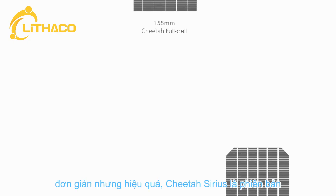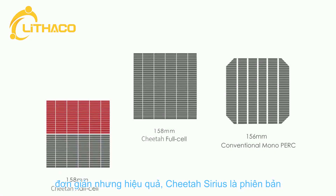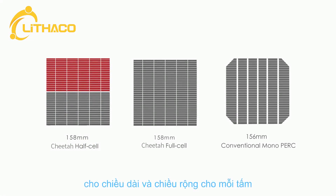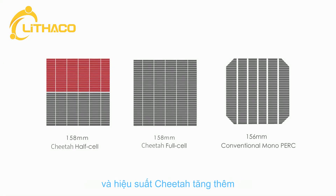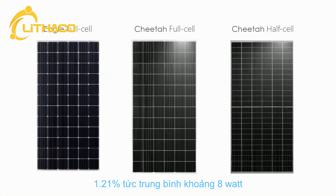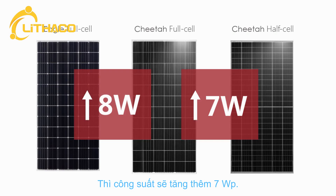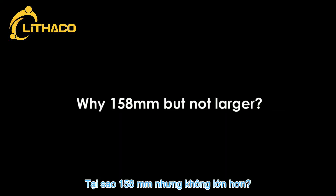Simple yet effective. Cheetah Series is an upgraded version of the conventional mono-PERC module. Cheetah cells increase in both length and width by 2 mm, and the active area of Cheetah modules increases by 1.21%, with an average 8-watt module power gain. Combined with half-cell technology, the module power increases additionally by 7 watts.